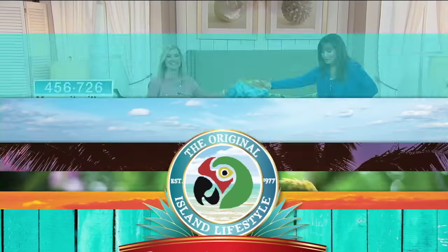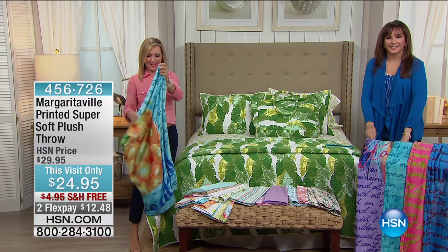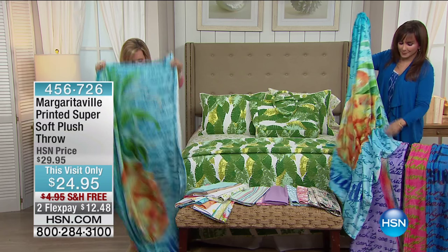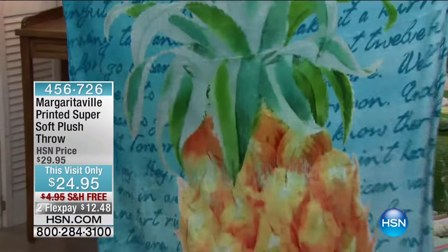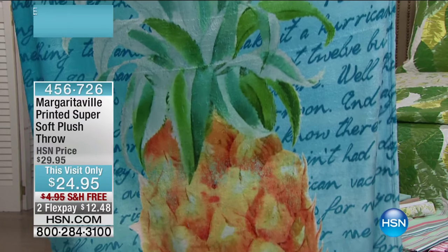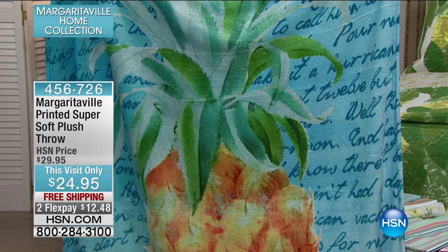Ellen, it feels so good, doesn't it? So soft. This is brand new today. These are so much fun. We've taken some of our favorite Margaritaville elements and blown them up onto a 50 by 60 inch microplush throw. We have it in the pineapple right here and all of them are going to feature lyrics from your favorite Jimmy Buffett song.